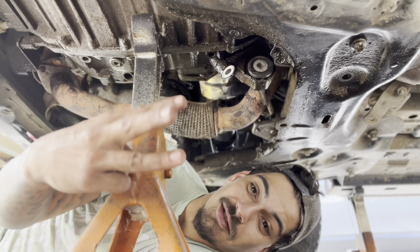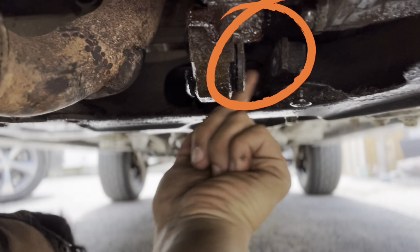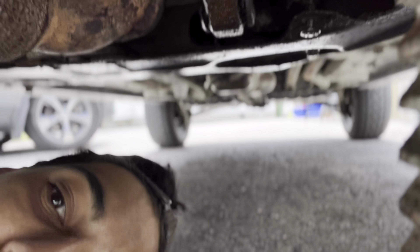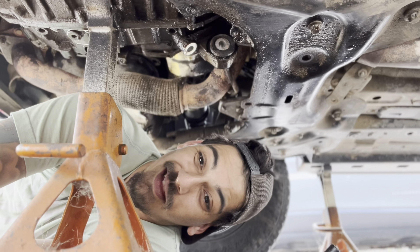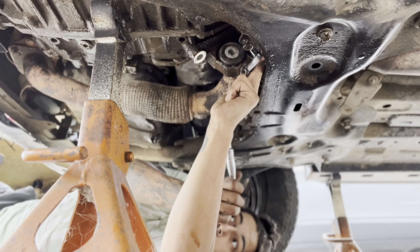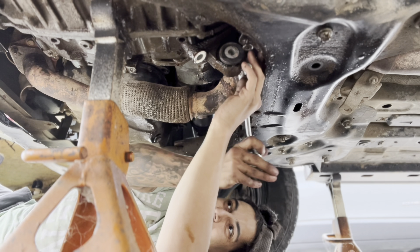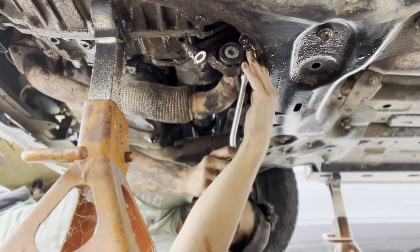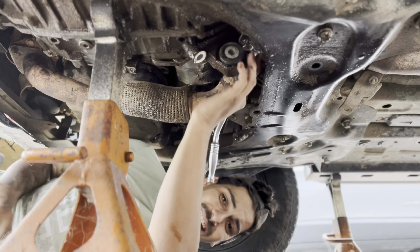Yeah, three bolts — one at the bottom, two at the top. This bracket right here you just slide back out of the way — that is your torque mount, just slide that out of the way and then try and get the other ones off. I've finally broken them free — these are a pain.